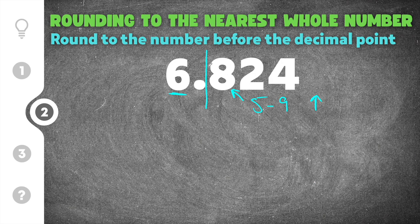Because this eight is between five and nine, it's closer to seven, so I'm going to round the six up to a seven. I write seven, put my decimal point, and every digit after that decimal point turns to zero. I don't need the zeros because they represent nothing, so I just write the number seven and circle it because that is our whole number closest to 6.824.